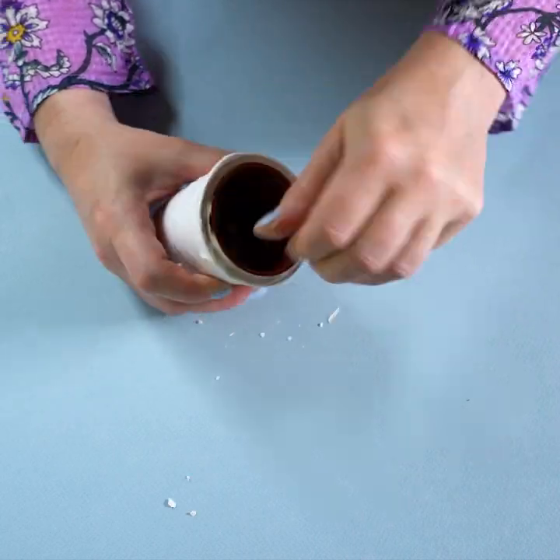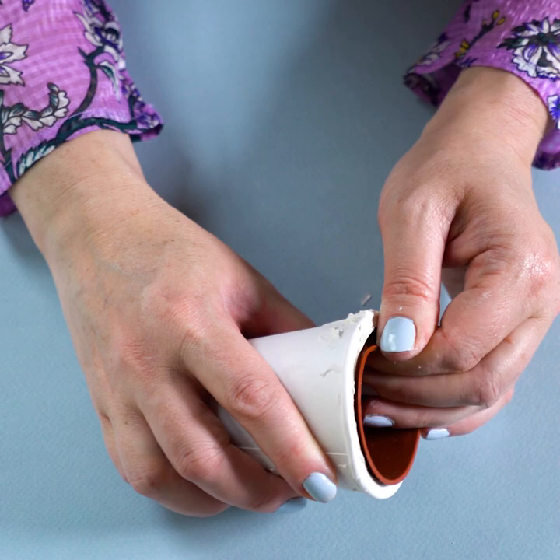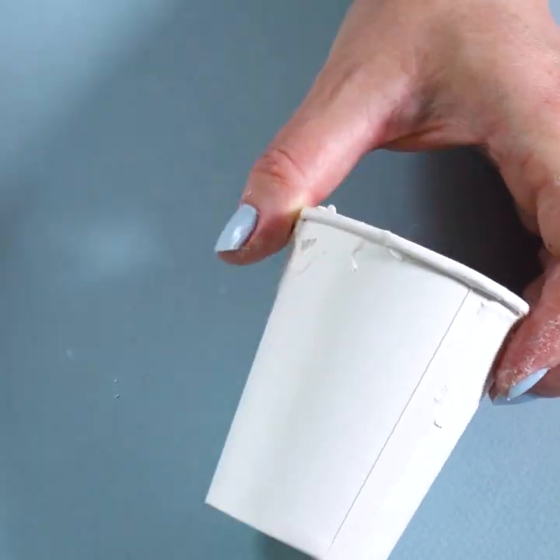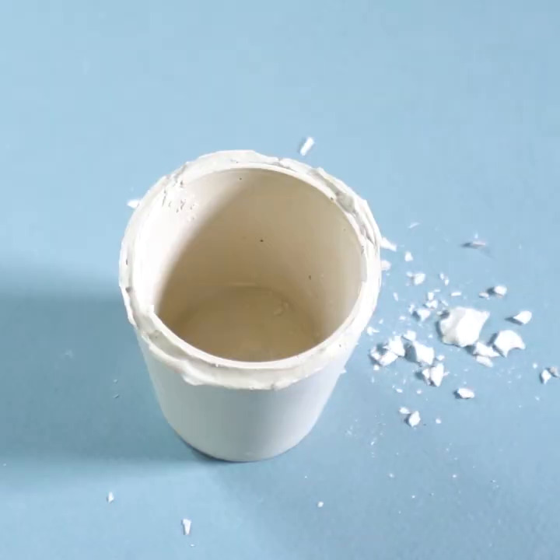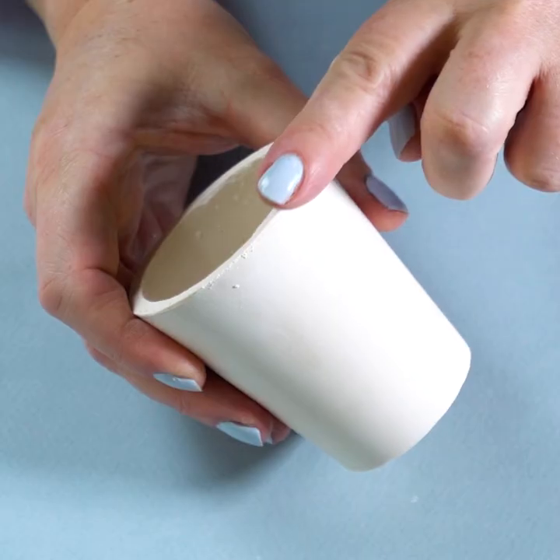Once you've cast your plaster of Paris, remove the inside plant pot and cut away the paper cup. Sand your pot so the top is completely flat and there are no lumps and bumps along the sides.